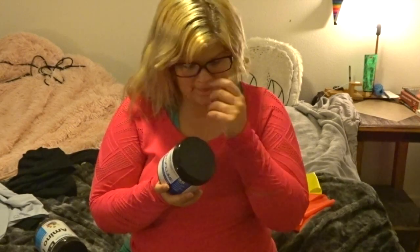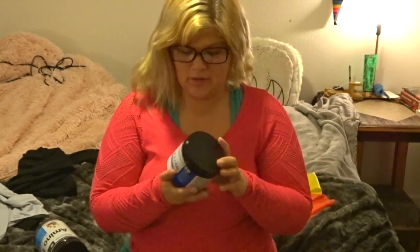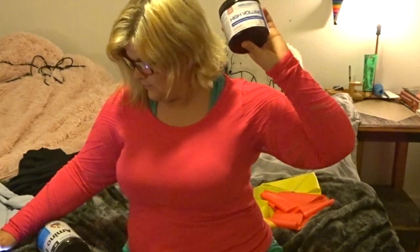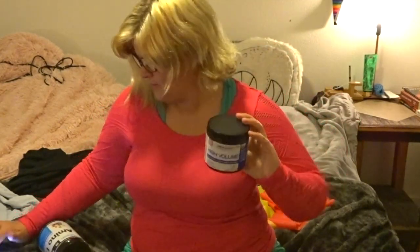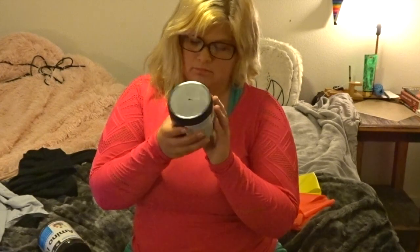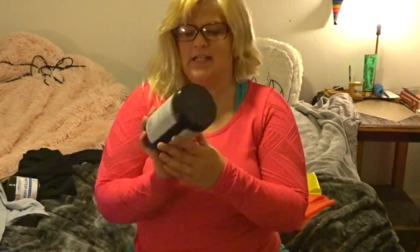It gives your muscles a pump. You can also mix it with another pre-workout — they have one on their website called Alpha Mean, which you can combine with this if you want extra energy. This one doesn't have any caffeine, so it doesn't give you energy but it gives you a great pump. On their website it's $42.75 for 36 servings. I really like the cotton candy flavor.